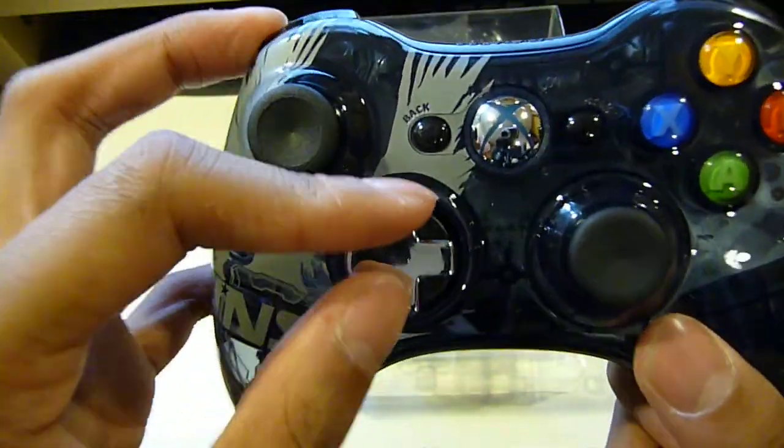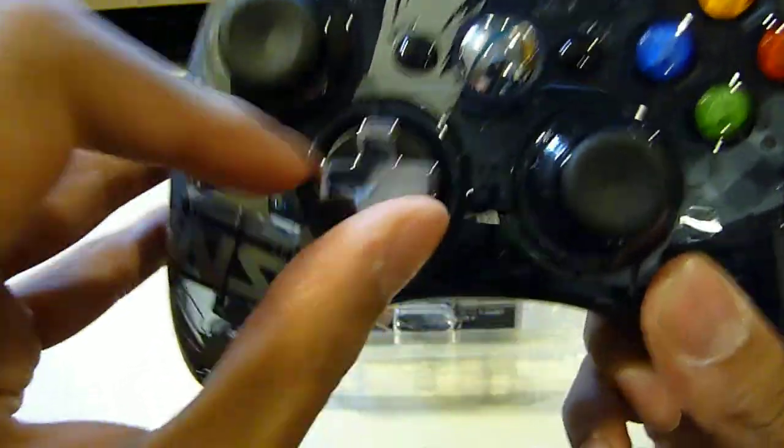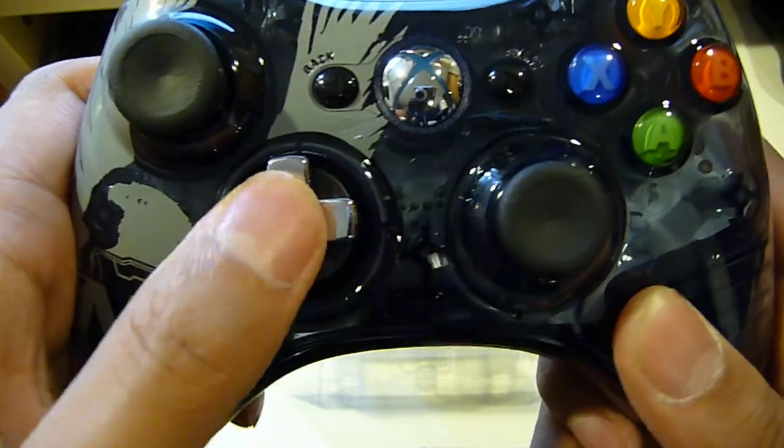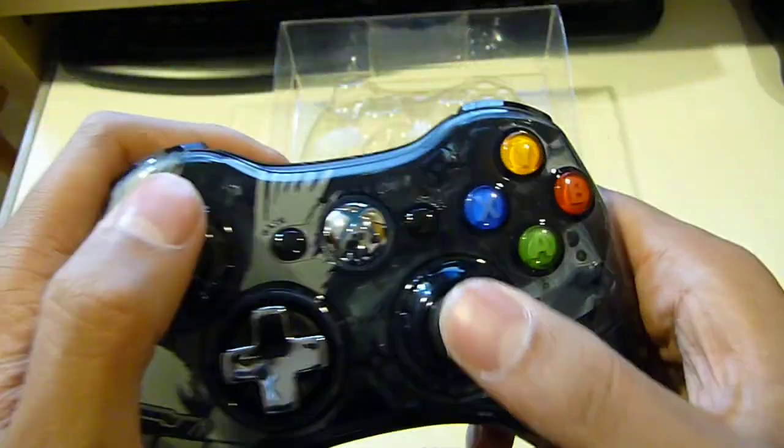Here you have the D-pad — it transforms. You press it and turn it, and now you have the disc. Press it again, turn, and you have a regular D-pad. So that's one nice thing.